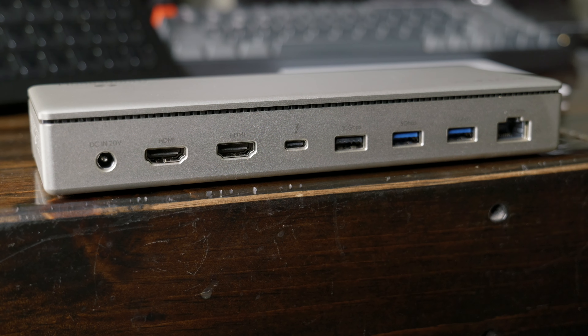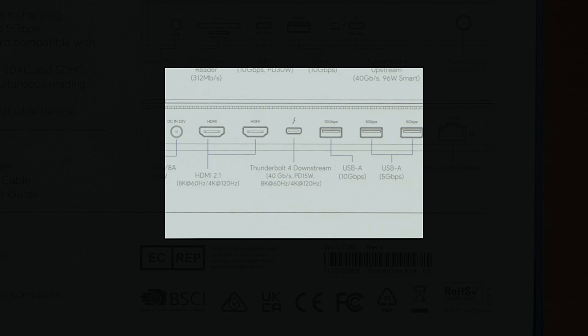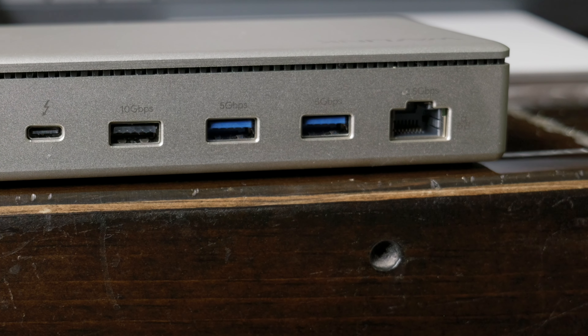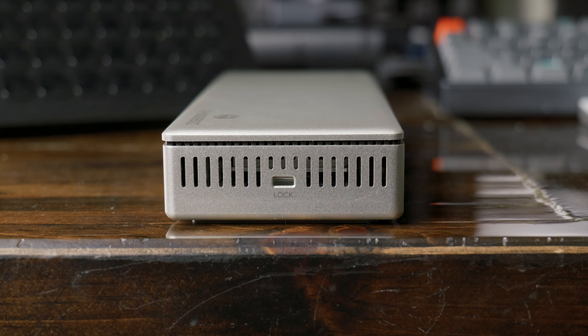Back to the video — there's a Thunderbolt 4 downstream port so you can daisy chain through that at 40 gigabit. You can also use it as a display out if your monitor is USB-C or Thunderbolt. You can only get 15 watts power delivery through that, which is fine if you're using the dock correctly. Then we have three more USB-A ports: another 10 gig, and two USB-A 5 gig ports. And finally, you have a 2.5 gig RJ45 Ethernet, just like the Wavelink 2.5 hub. Oh, and on one side of the dock there is a Kensington lock.